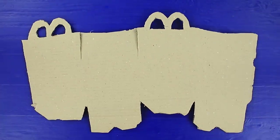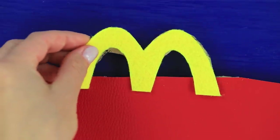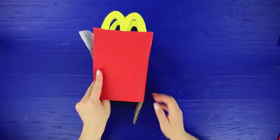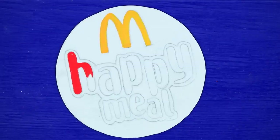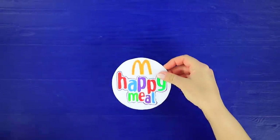Wrap a cardboard Happy Meal box layout in red fake leather. Cut handles out of yellow foam paper. Connect the edges and make a box. Draw a Happy Meal logo on the foam paper. Color it with acrylic paint. Glue the logo to the bag.